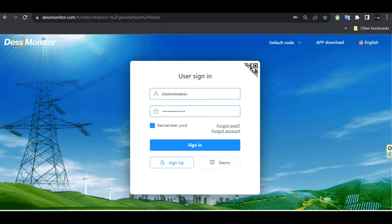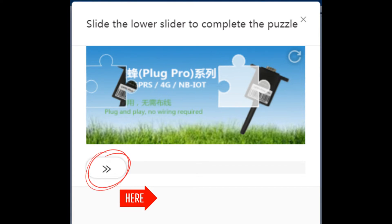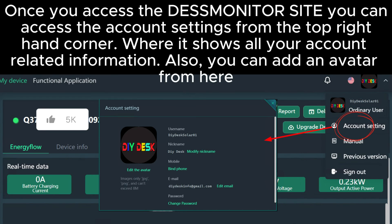This is the main screen that you receive when you access dssmonitor.com. I have tested this site on Chrome and Edge — the loading speed and functionality was great on both, so I assume it will be compatible with most other browsers. Feel free to test it out and leave us a comment. Use your Smart ESS app login to access this website. Once the login credentials are entered, the website will prompt you to complete a small puzzle — drag the arrow until the missing part in the puzzle is filled. Once you access the desk monitor site, you can access the account settings from the top right-hand corner, where it shows all your account-related information.